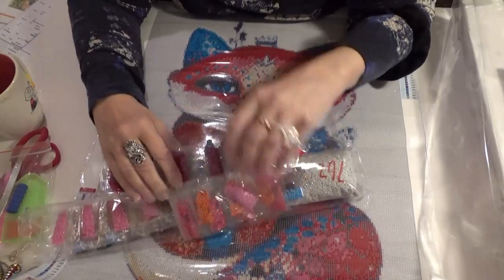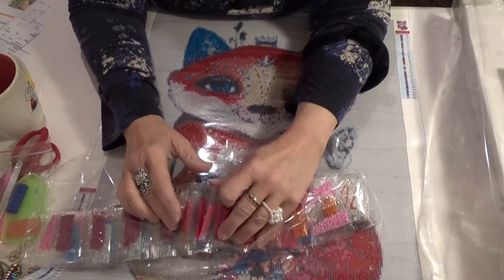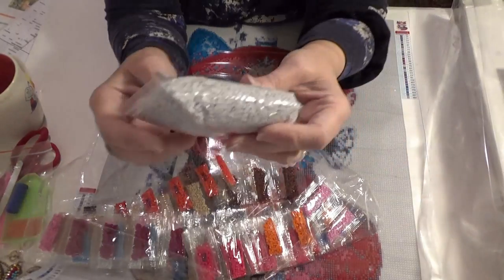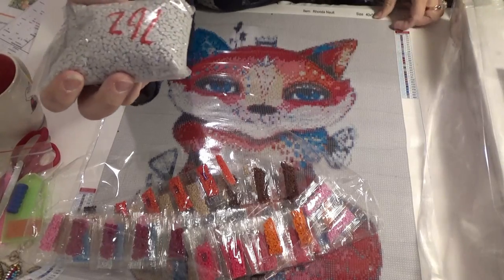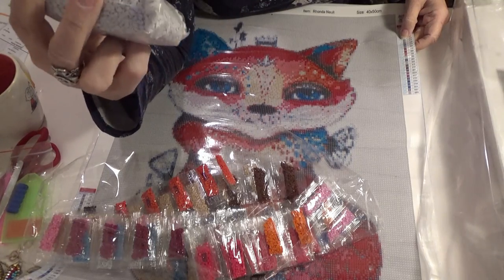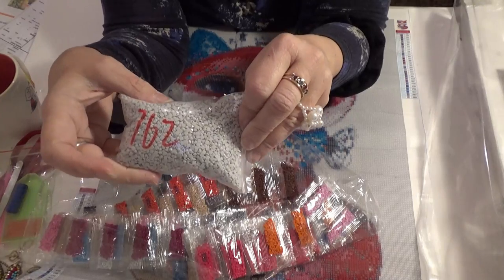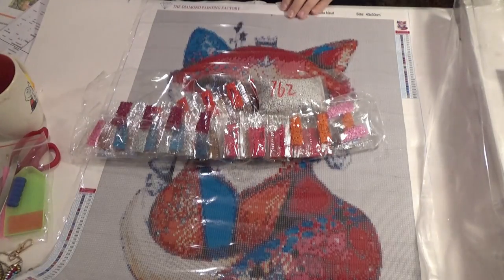I want a nail polish color. Maybe I'll take a bag of drills with me to a beauty supply store to get that. Orange. And by far — well, it's not stark white, thank goodness. It is 762, I think. Yep, 762 — it's a gray white around the outside. So that is my foxy lady from the Diamond Painting Factory.